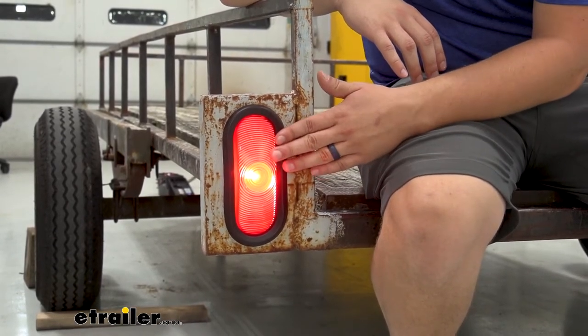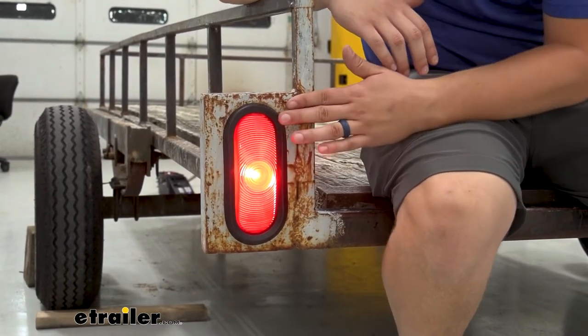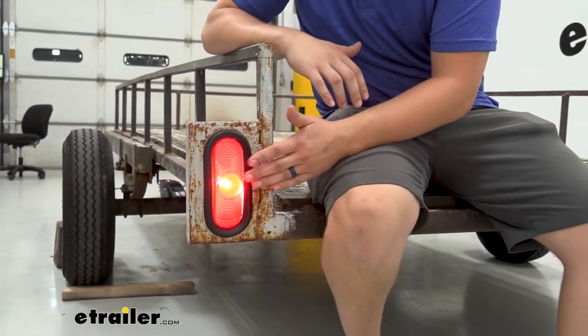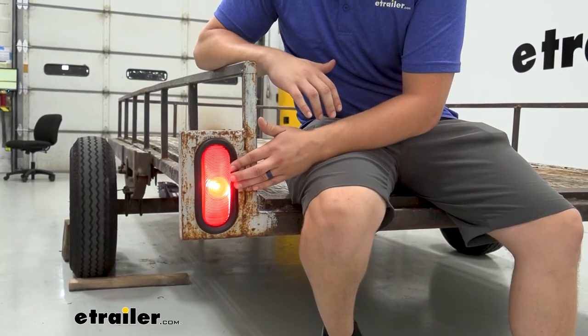We've got our running light on right now. We're also going to get our turn signal and our brake lights here. It is pretty bright, so I think visibility isn't going to be an issue at all with this. I just prefer the LED for the efficiency and just the overall long-lasting nature of them.